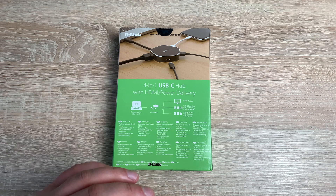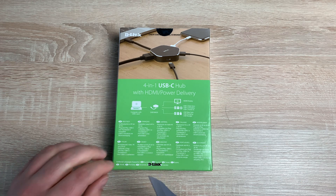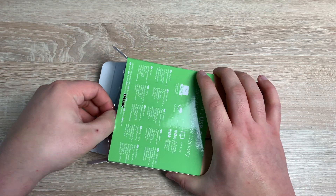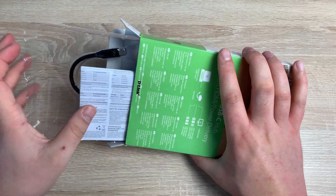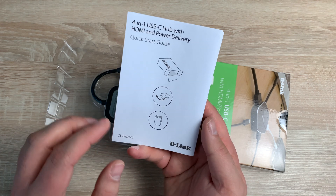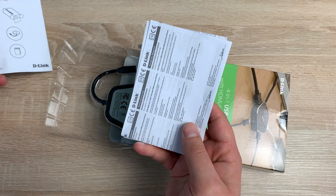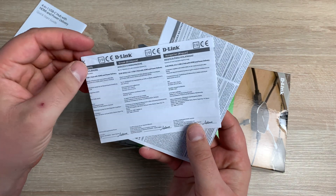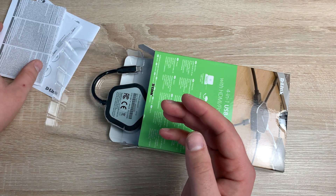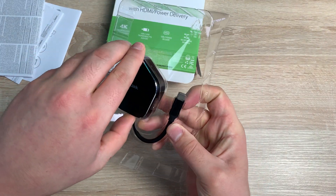The back of the box covers the same information and shows a setup diagram. Let's cut open the tape along the bottom and open it up. Inside the paperwork we have the 4-in-1 USB-C hub with HDMI and power delivery quick start guide from D-Link. There's also retail and safety information, warranty details, and a fairly thick booklet with additional information. As always, if you need any help drop a comment below and I'll be happy to help. And here we can see the D-Link hub itself.